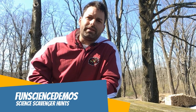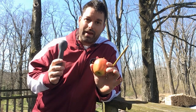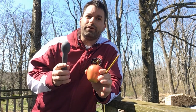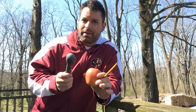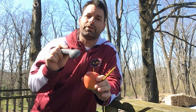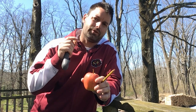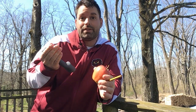Hi, I'm Jared. Welcome to Fun Science Demos. We are back with another science scavenger hunt where we take everyday materials and show you some science that's at work behind them. But instead of explaining that science and telling you how and why it works, we challenge you to hop online and see if you can find out the answer for yourself. It's a science scavenger hunt.